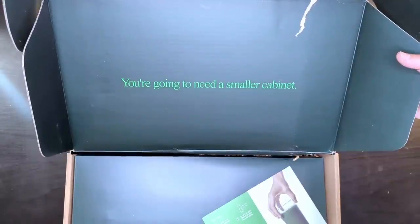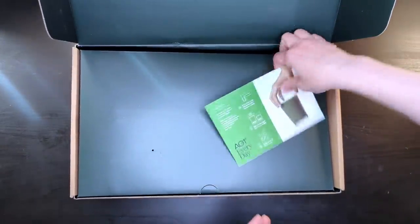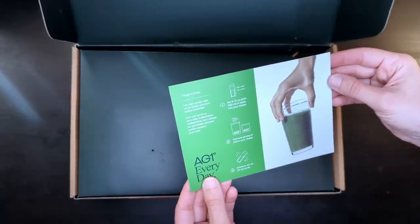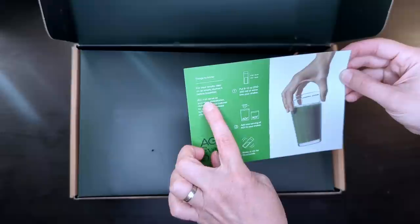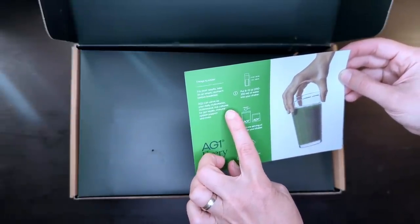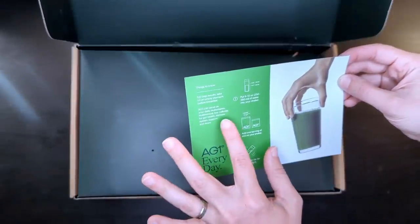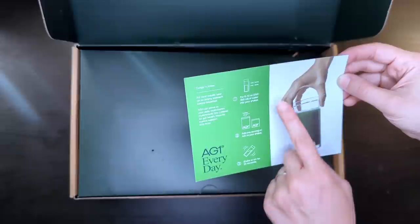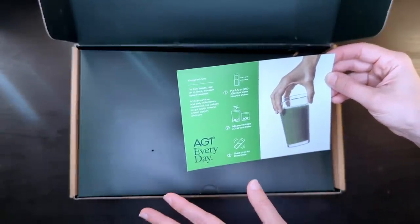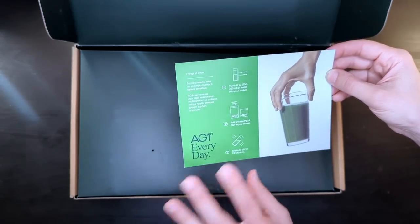You're going to need a smaller cabinet because it's so many supplements in one. There's some info on how to mix it up — for best results, take on an empty stomach before breakfast. It serves as your daily multivitamin, multimineral, live cultures for gut health like probiotics, immune system support, and more. Just mix it in 8 to 12 ounces of water. It's super easy to mix, and there's a shaker bottle in here that you can shake it up in.